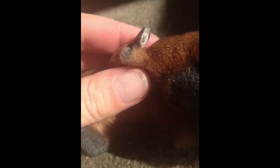In this photo of the dewclaw we can see again the white chalky layer surrounding the inner layers of the nail.